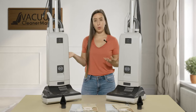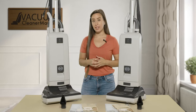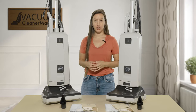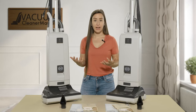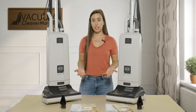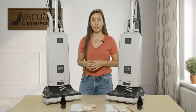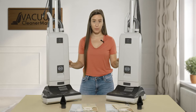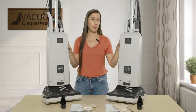Both models come with SIBO's S-class filtration, which is a hospital-grade filtration system — a very high level of filtration. If you have asthma or allergies, or you're just very concerned about the quality of air in your home, these machines are going to be great. The SIBO brand has excellent filtration and both models are bagged.